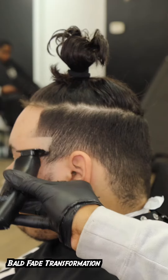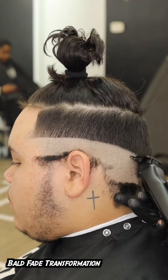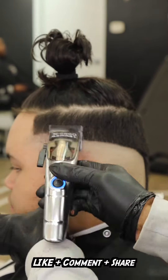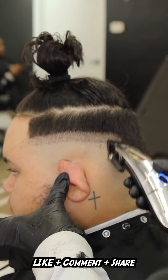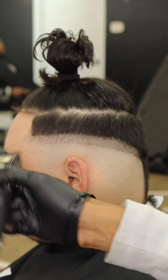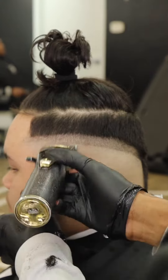What's poppin everybody, back with your boy Funny at the Barber, and we here with the bald fade transformation. I want y'all to hit that like button, share this video, comment and let me know your favorite part of this haircut transformation because we finna get to it and I don't want y'all to miss it.